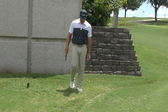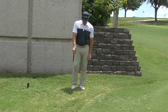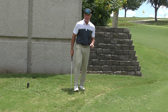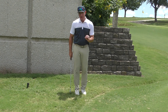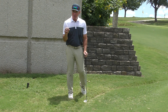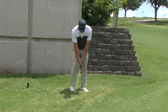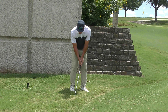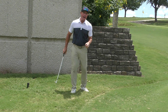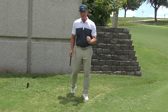However, there are some other things we have to consider. Number one, I've got to figure out where that ball is in relation to the ground. You might not even be able to see this ball — it's covered up — but I can still get it out. What I want to do is determine how far above the ground that ball is resting. I'm going to take a practice swing, keeping my eyes right there on the ground, to measure for myself about how far above the ground the ball is resting.